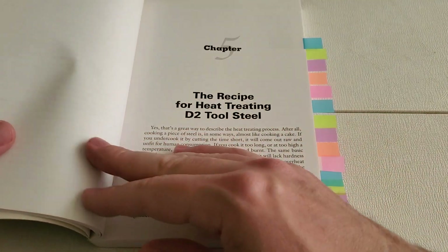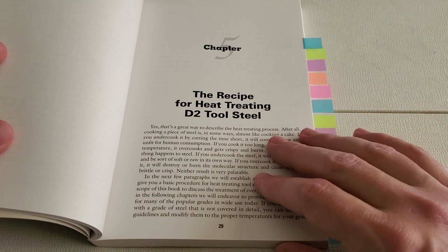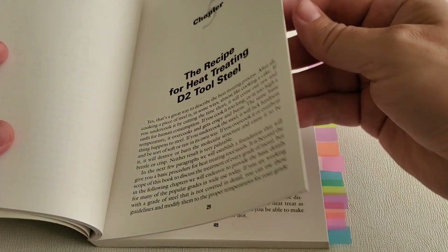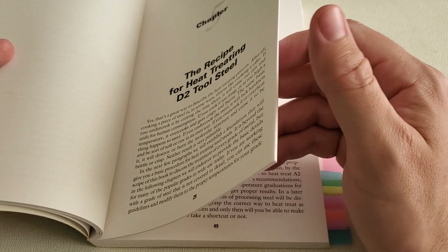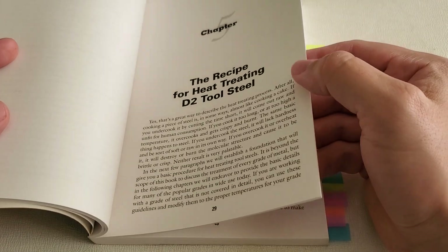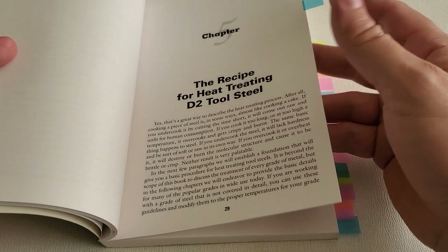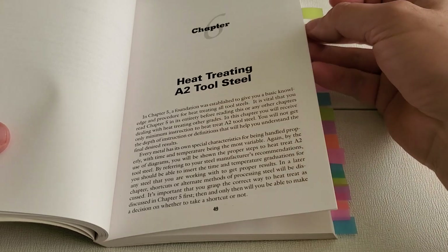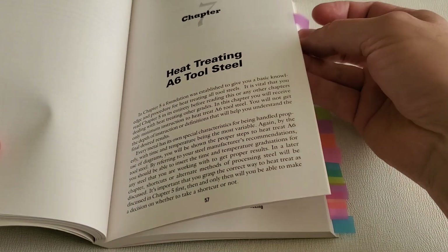Chapters 5 through 13 give you specific recipes for common tool steels. It starts out with D2, and this chapter is actually thicker than the others because it talks about various principles that are common to heat treating any alloy — so it's a bit longer since it wasn't necessary to repeat all that information in the other chapters. After D2, we have a chapter on A2, which is an air hardening steel, and A6, which is another air hardening steel.